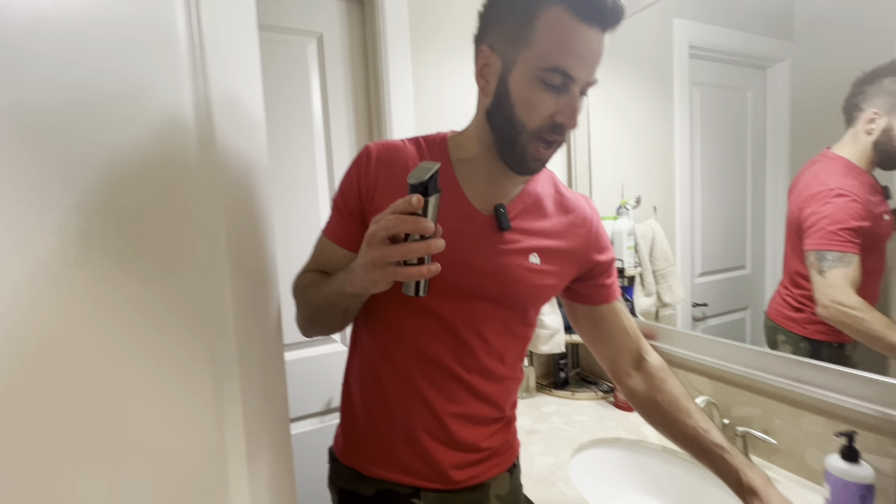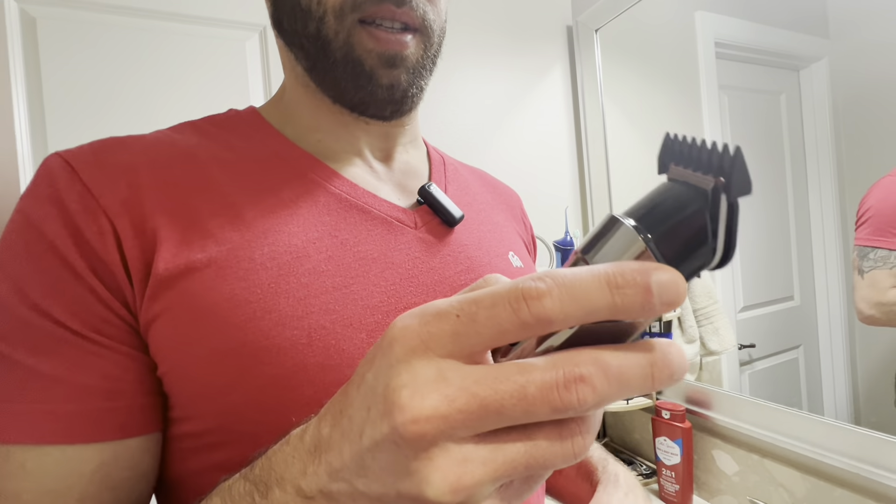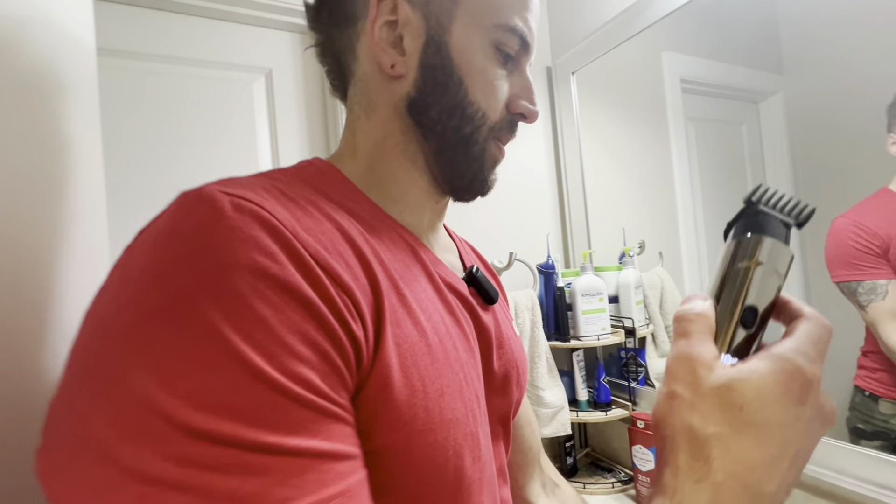Let's see which attachment I want to use — let's try this one. Right there, I've got the attachment on. You press the button, let's do it.